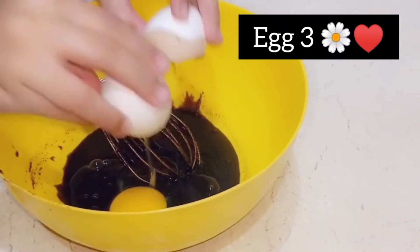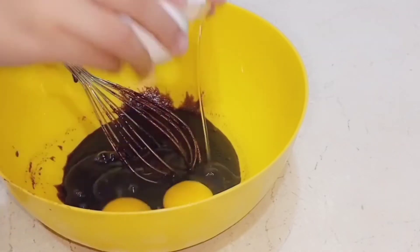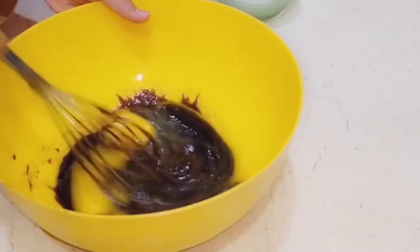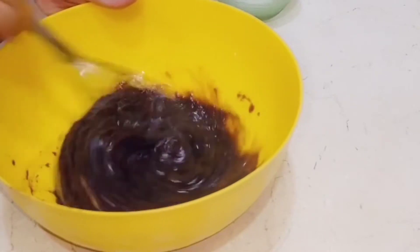Now add 3 eggs — add them one by one. Mix it in a good way with the help of a whisk. We have to mix it for about 5 to 6 minutes.